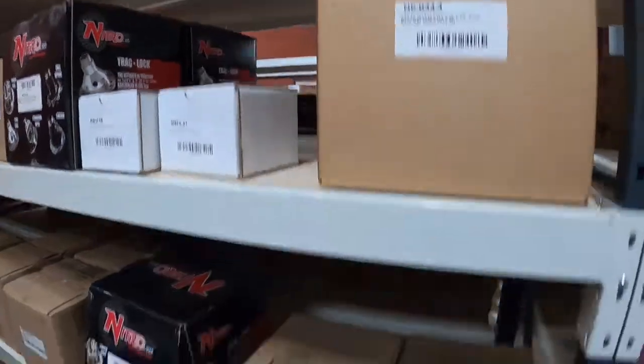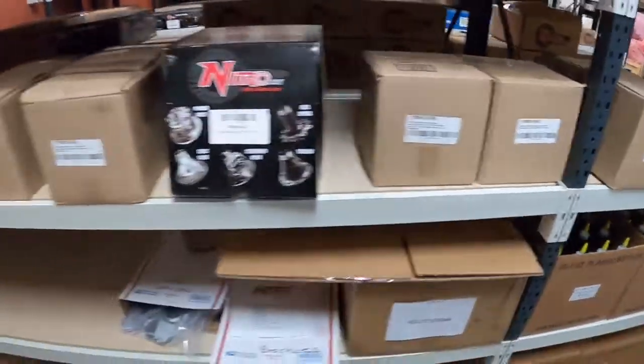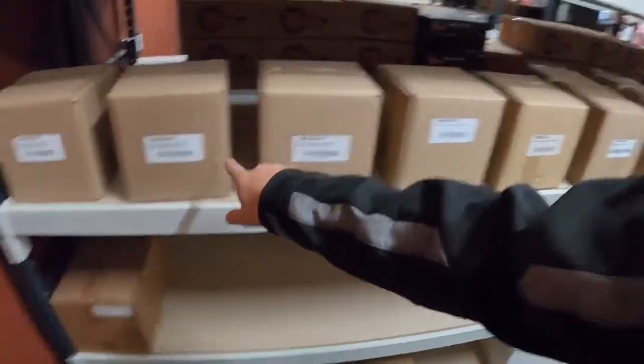Dana 44 cases, some Toyota diffs, Landcruiser, Ford, Ford 9-inch, Dana 44.